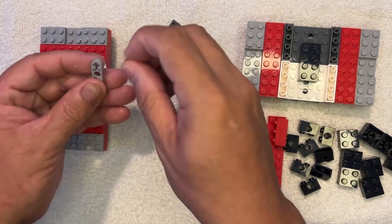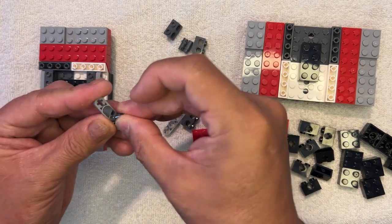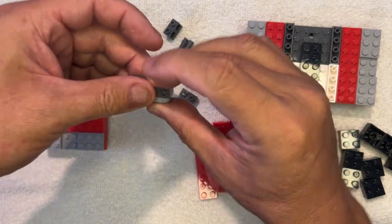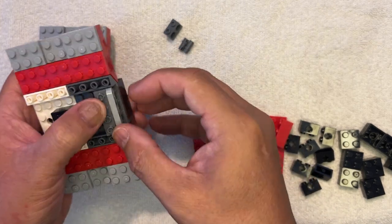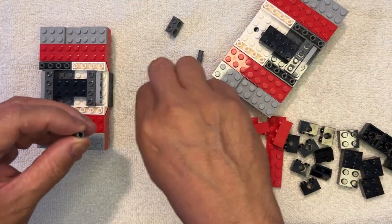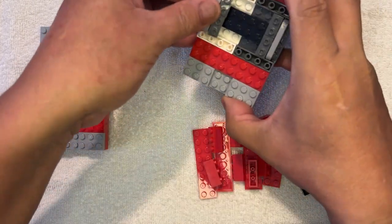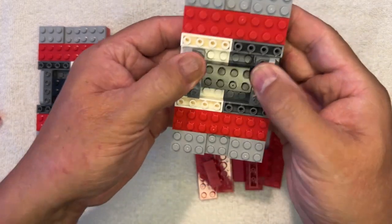Same thing over here. Like I said, this might be a little bit longer video than I want it to be, but I don't care because I want to put this all together for you so you can see it. Like that — this one goes here like that. And then do it again, one more time. And there you go.